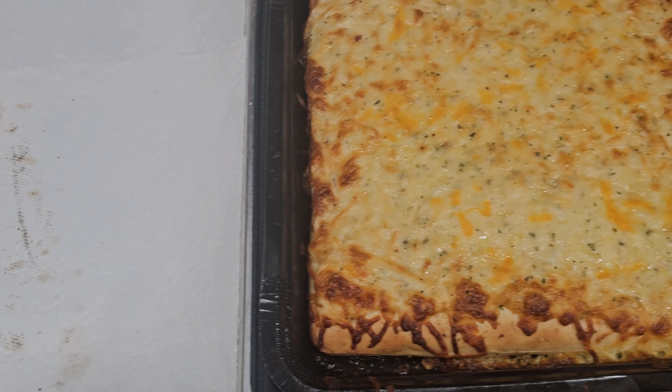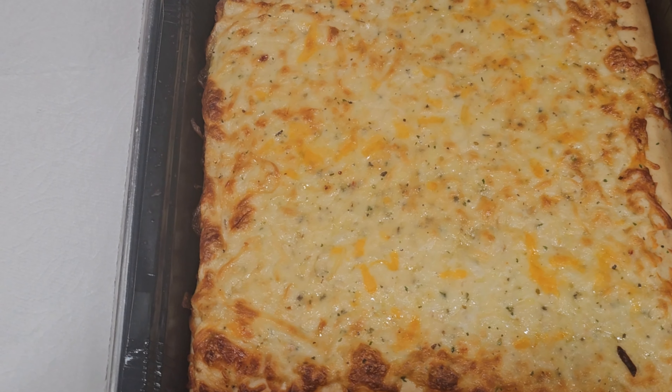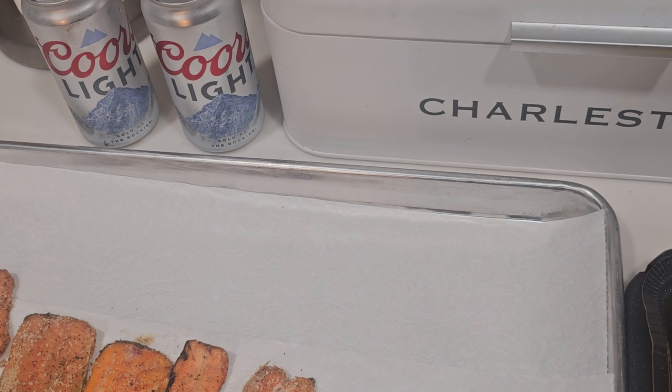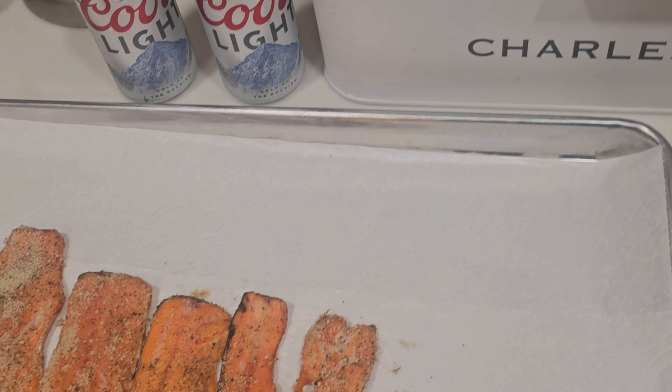Beer, bread, and fish — there is the finished product. The fillets off the smoker look so good and smell so good. We've got the bread, some cheese sticks, and a couple of Coors Lights. Time to head to the neighbor's house.